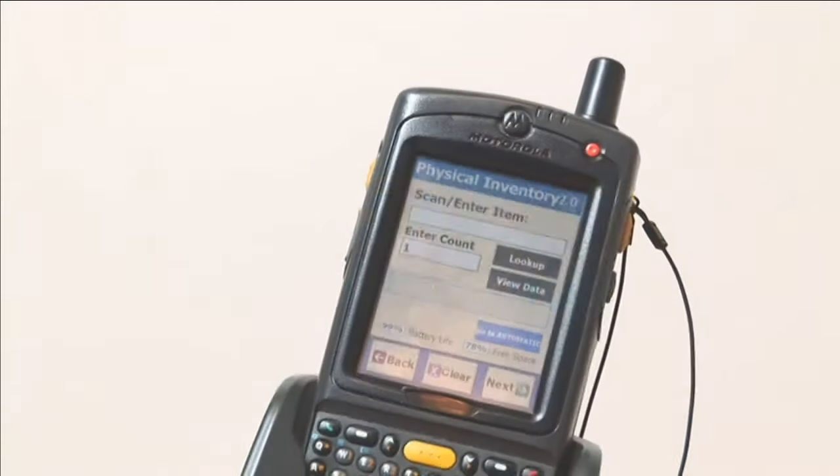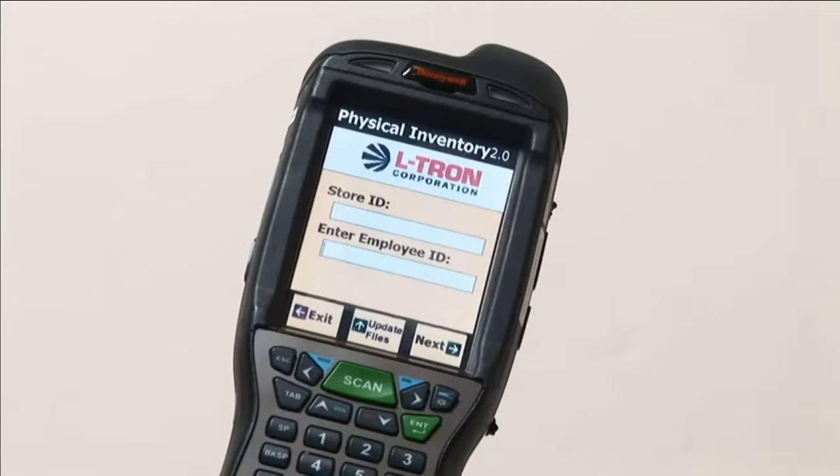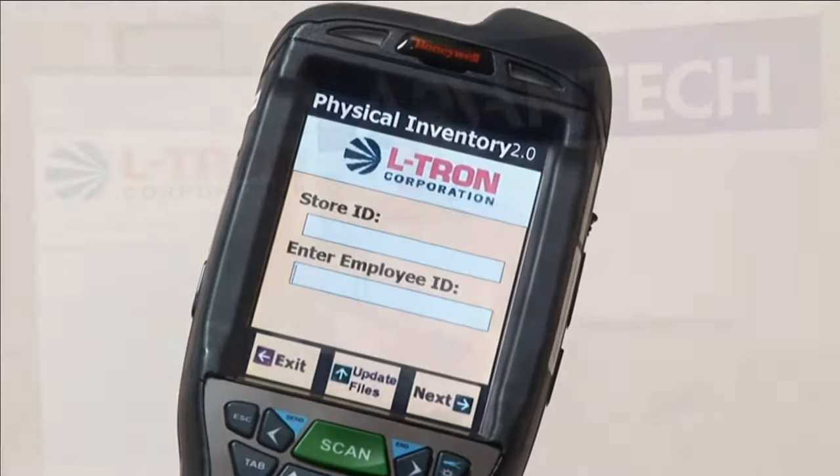Eltron is a leading provider of end-to-end solutions for barcode, scanning, mobility, and industrial computing. This is Jeremy Miller, Eltron's Advantech product specialist.